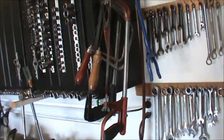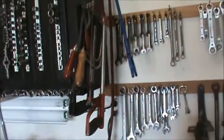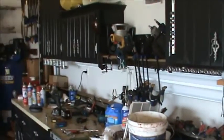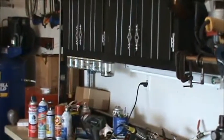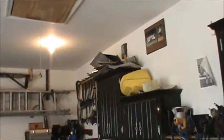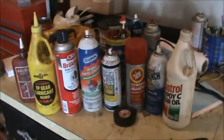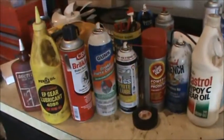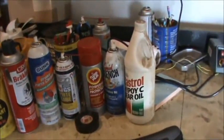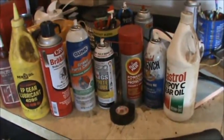I've got some saws here — a couple hack saws and some coping saws. You're not going to need coping saws, but the hack saws you will. You're going to need some good light — I've got fluorescent lights and lights up top, so good lighting helps. You're going to need all kinds of gear oil, brake parts cleaner, carb cleaner, graphite lube, fluid film — all that type of stuff. You're going to need lots of fluids.